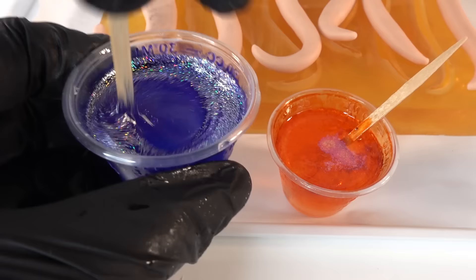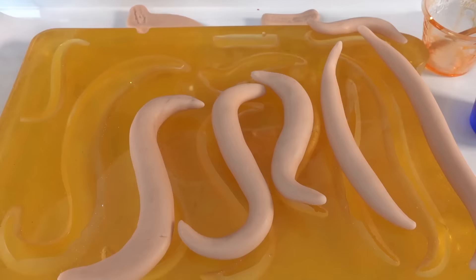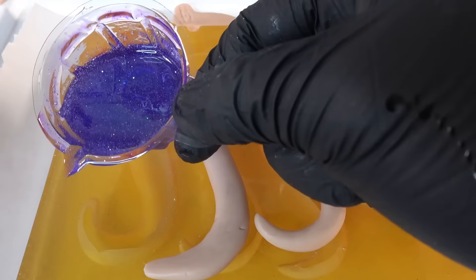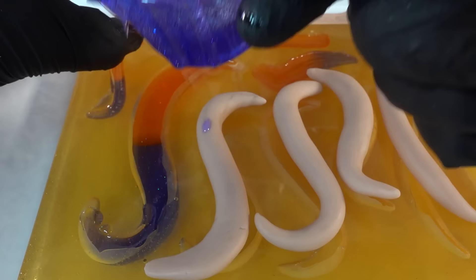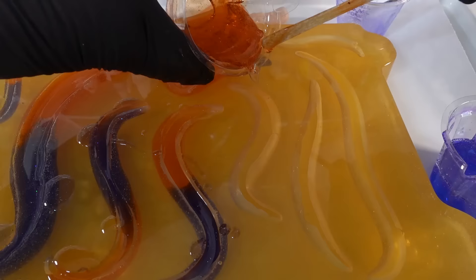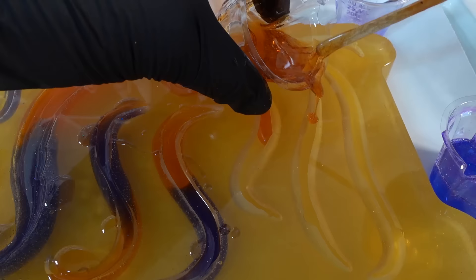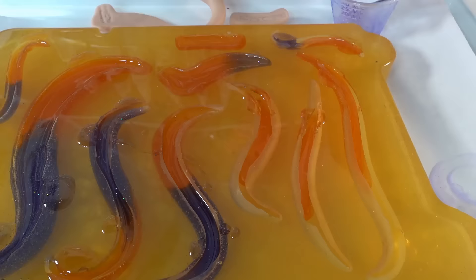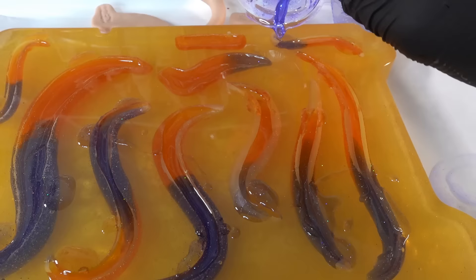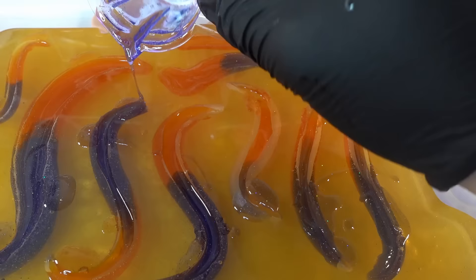We're mixing the resin and then coloring it with dark orange and purple. We'll also add a bit of glitter to make it nice and sparkly. Then we're going to pour the resin into our mold. We want the top of the hair to be orange and the bottom to be purple, so we need to make sure we're pouring the resin in the right places. I'm alternating the colors as I pour so that the mixing of the colors is more organic. Pouring the resin on the flat mold is much easier than doing it in the large 3D mold.